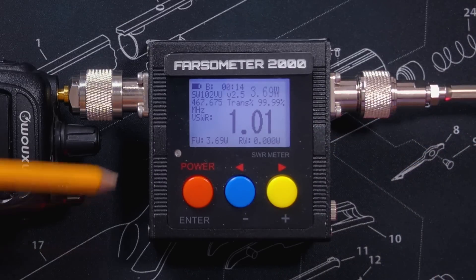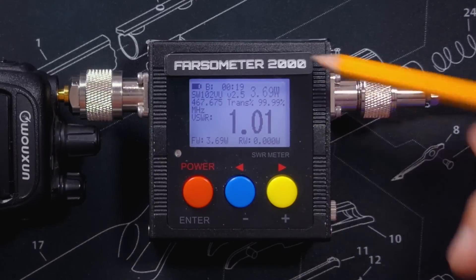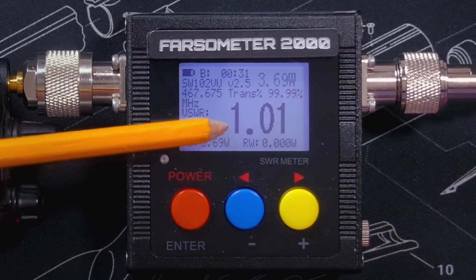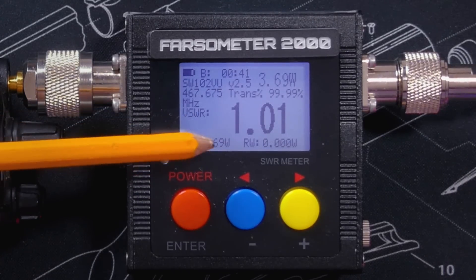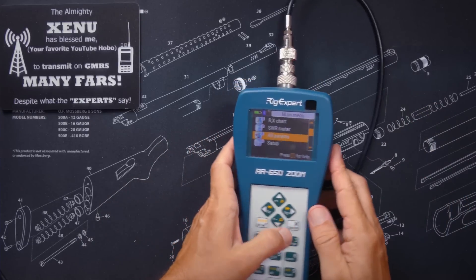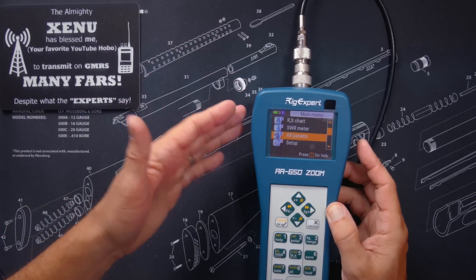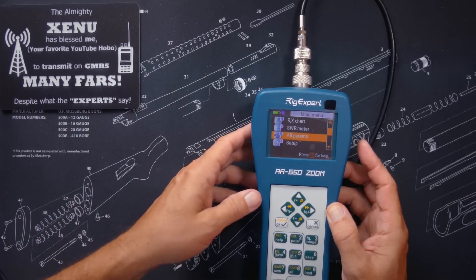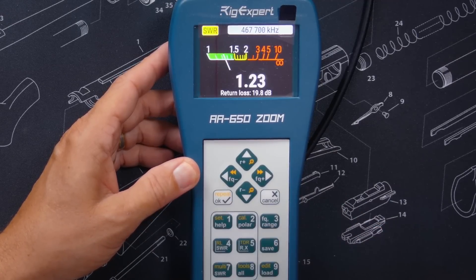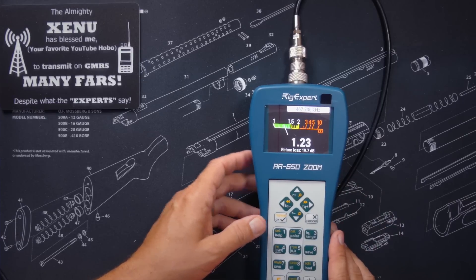Your meter may look different. The Farzometer 2000 shows the SWR here; it also shows some other information that we're not concerned with for the purposes of this video. What we are concerned with is the SWR. In this case, the SWR is reading 1.01 to 1. If you are using an antenna analyzer, the process is very similar. You connect it to the antenna — there is no need for a radio, as the antenna analyzer does all the heavy lifting. You select the correct option and press go. In this case, the AA-650 Zoom is reading an SWR of 1.23 to 1.